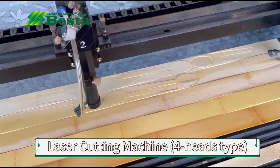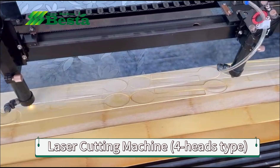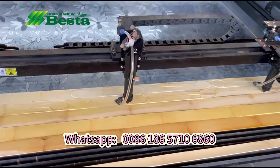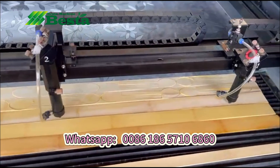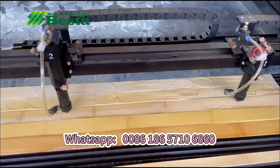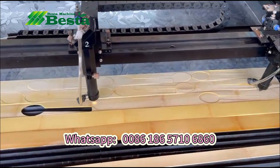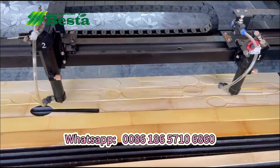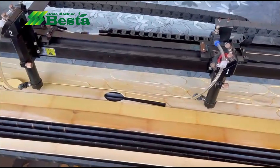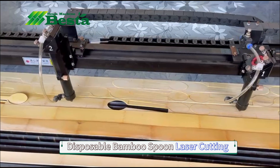Firstly, you need to have a very standard size of bamboo strips. And then, by using this machine, you can shape and form the bamboo strips into the product shape and size we want. For example, disposable wooden spoon, disposable wooden fork or knife. Thank you.